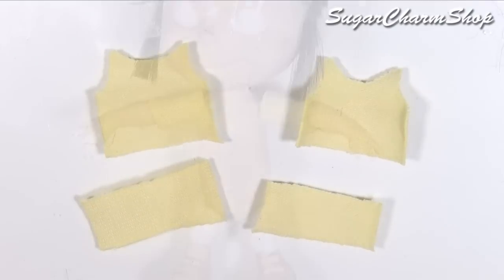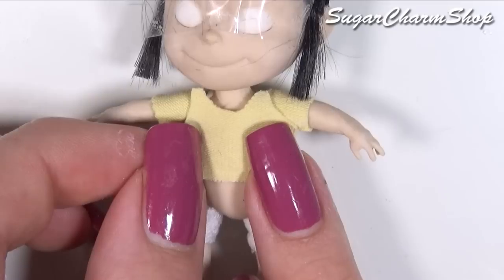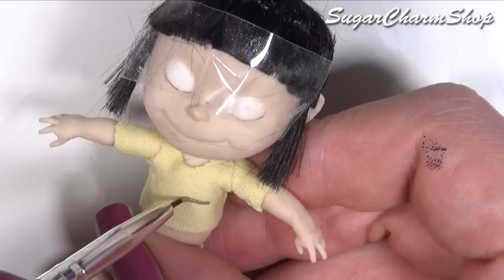You also want to use some fabric to make her outfit. For the t-shirt I used 4 pieces: 1 for the front, 1 for the back and then 2 for the sleeves. You can use acrylic paint to paint the stripes.